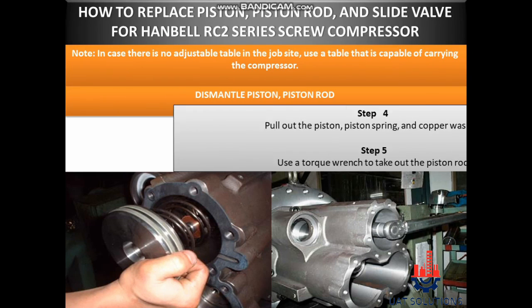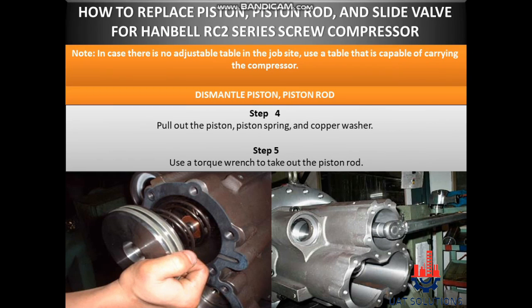Step 4: Pull out the piston, piston spring, and copper washer. Step 5: Use a torque wrench to take out the piston rod.